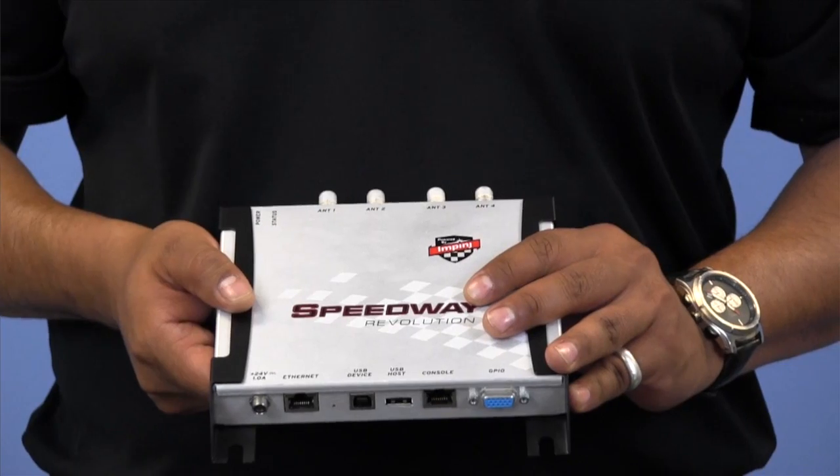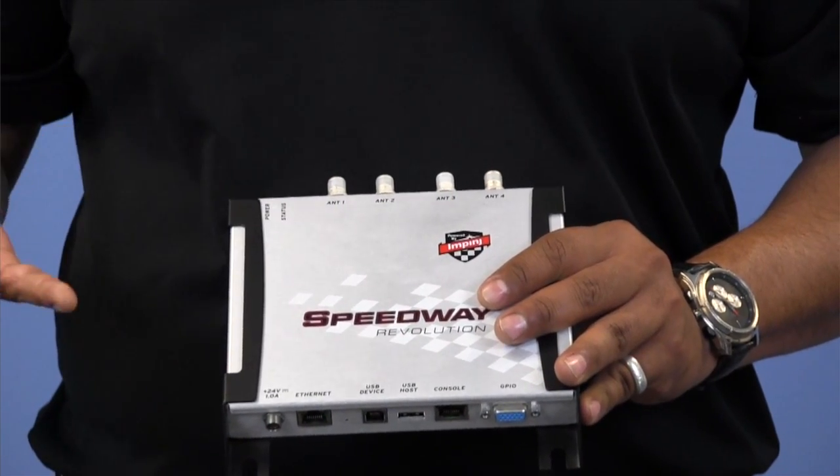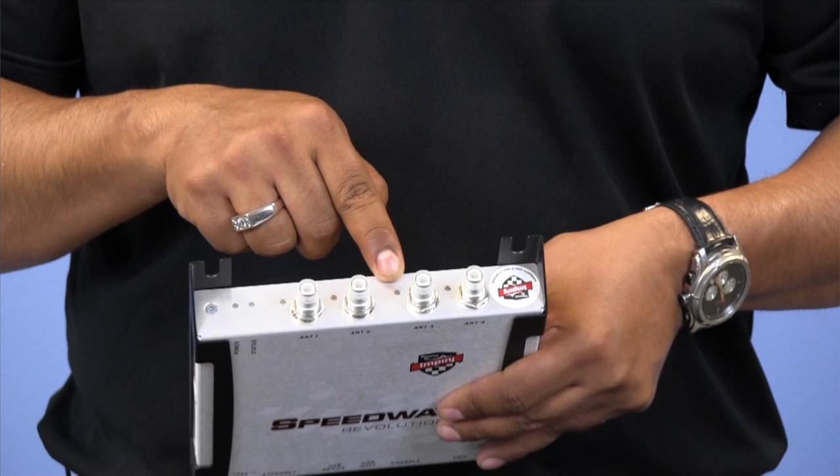Now along the top of the reader, you'll see we've got our power and our status indicator lights, and in the case of the R420 version, we've got our four antenna ports, each with their own status indicator lights as well.